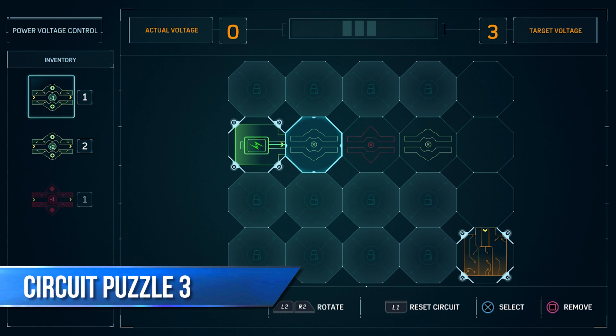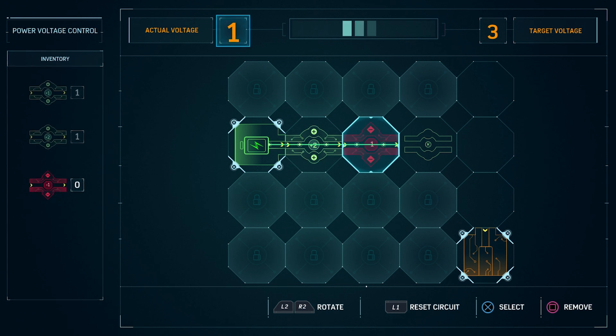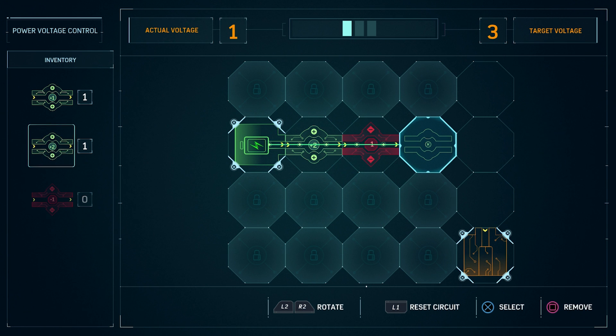For the first spot, use the second piece because it has a plus two voltage. For the second spot, use the red piece. For the third spot, use the second piece again with a plus two voltage.